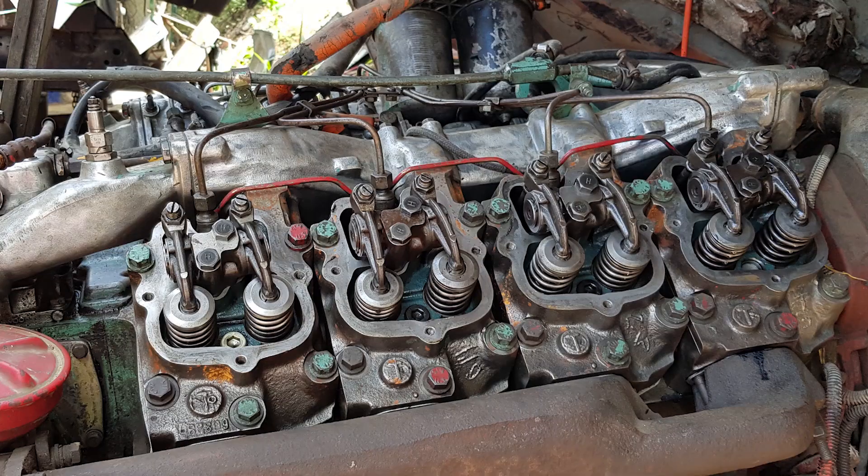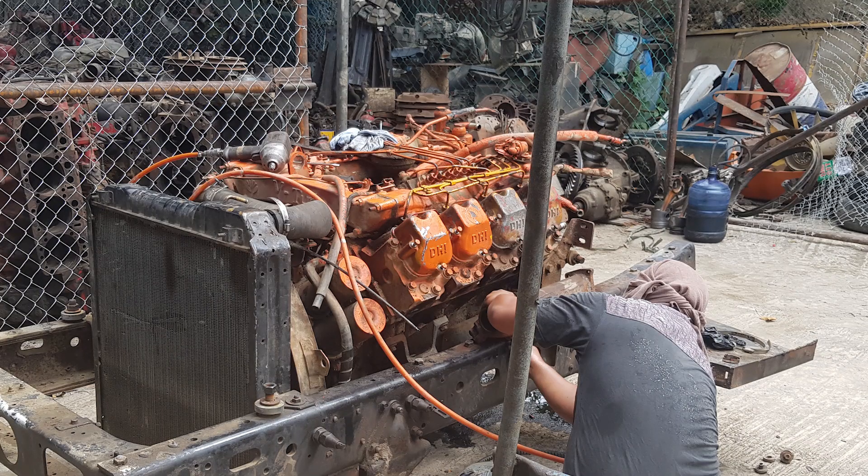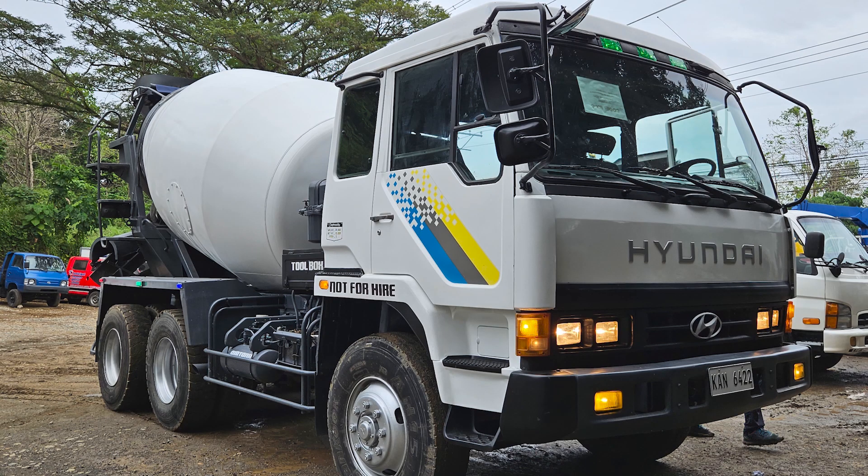Mechanics open the engine for repairs and replace old parts, or if the engine is in bad condition, they replace the entire engine with a good engine that has been overhauled in advance. There are many other repair processes, but we will skip them.